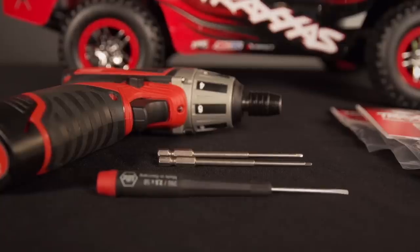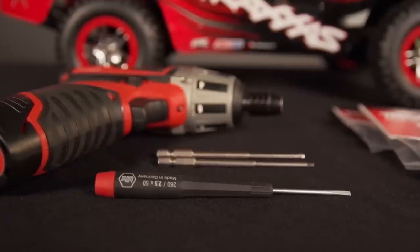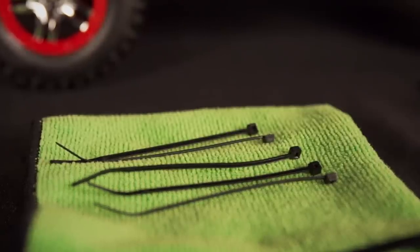You will also need your basic 2mm and 2.5mm hex tools and a flat head screwdriver. A few small zip ties may also be used for securing the wires.